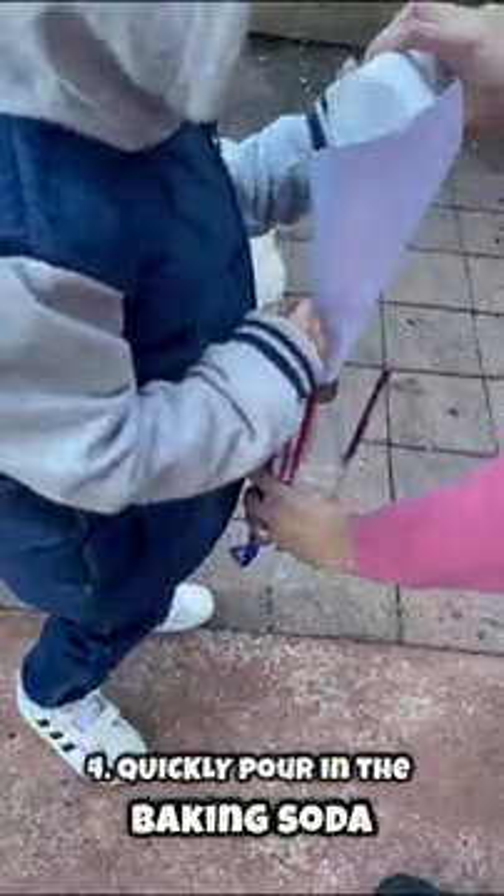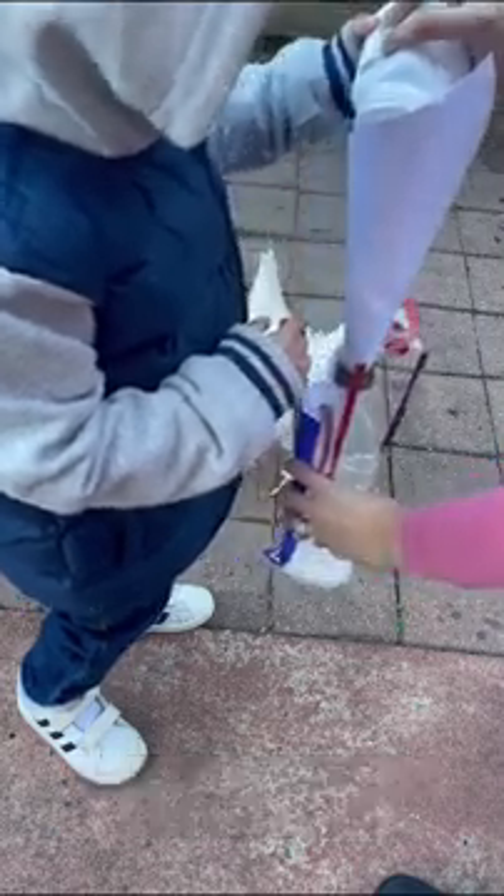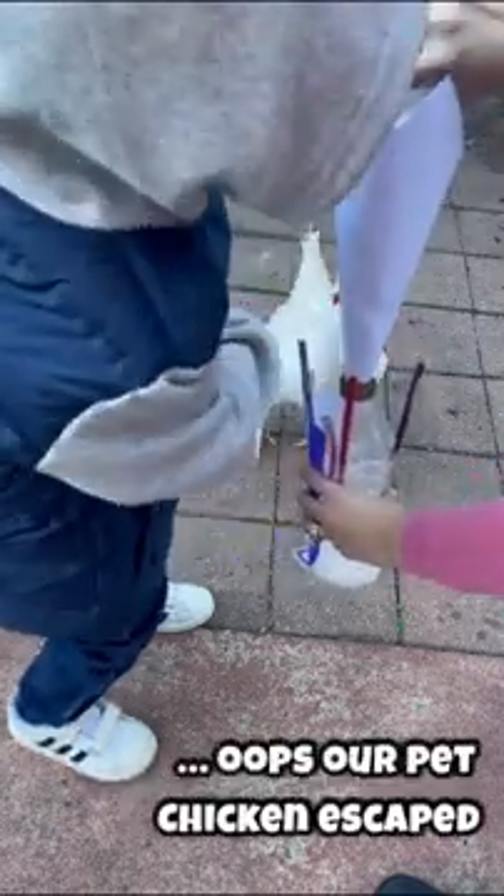Pour the baking soda in. Can I smell that one? No, get Chickaletta away! Chickaletta, go away!